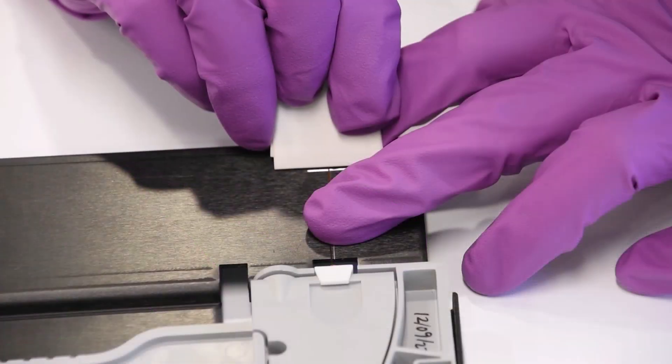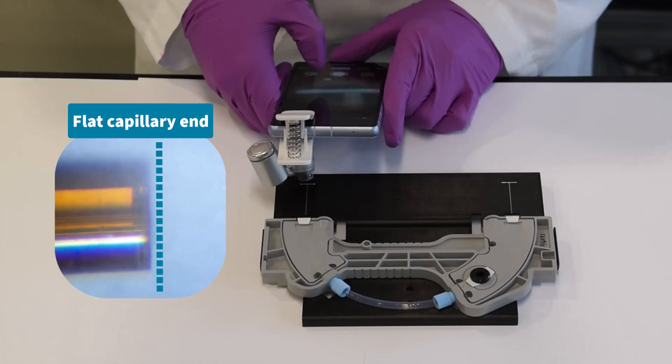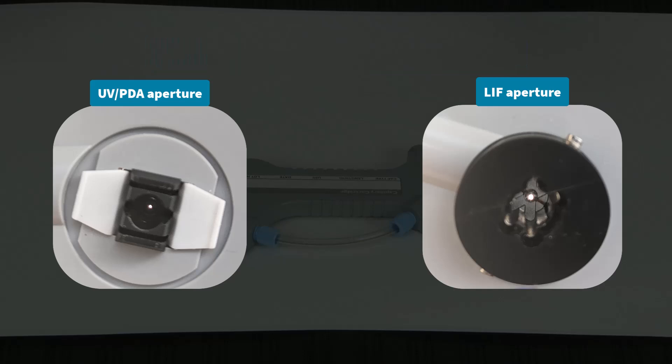Repeat this process at the outlet end of the capillary. Then, using a magnifier, inspect each end of the capillary at the cut site to ensure that the ends are flat and well trimmed. Then, verify that the light path through the aperture is visible by holding it up to a light source. Now, your cartridge is ready to use or store.